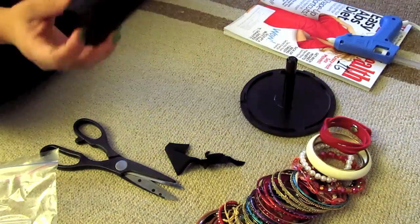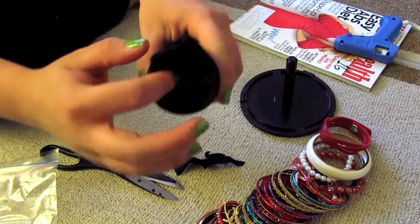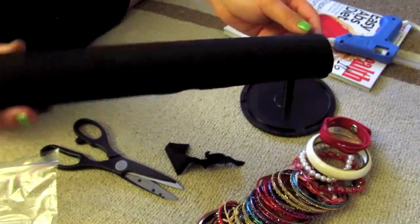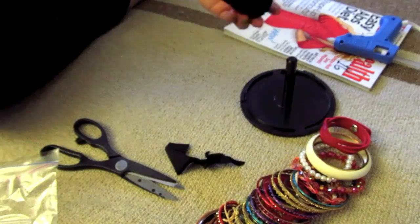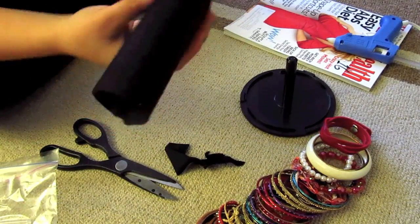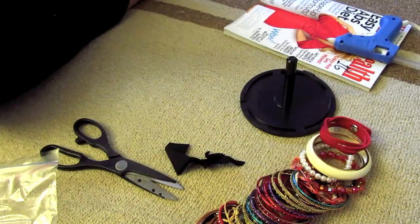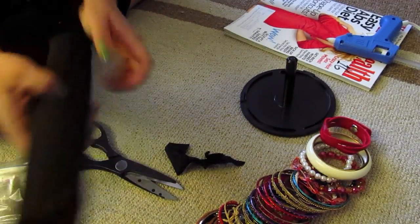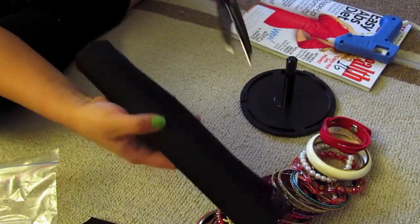You can hot glue it here, but I just tuck the sides in right here since I didn't want to glue it together. That's what it looks like, and you can wrap this however you want — this is just how I wanted to wrap it. There is a hole right about here that I made earlier.